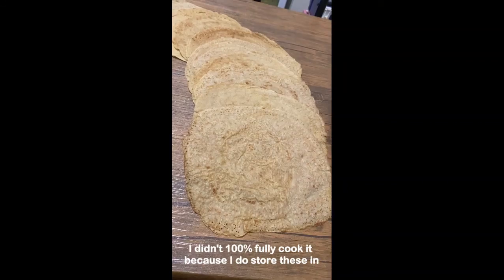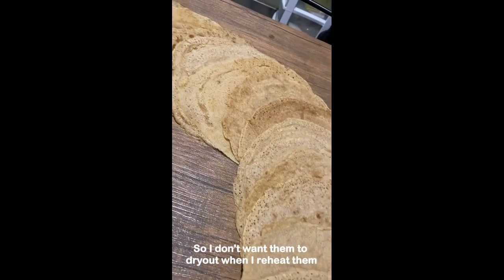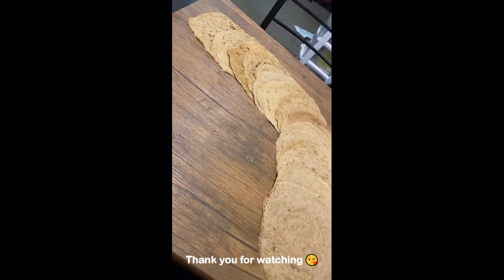Just keep in mind I didn't 100% fully cook them because I store these in the fridge and reheat them — I don't want them to dry out when reheating. Give it a try and tag me if you do. Thank you for watching!